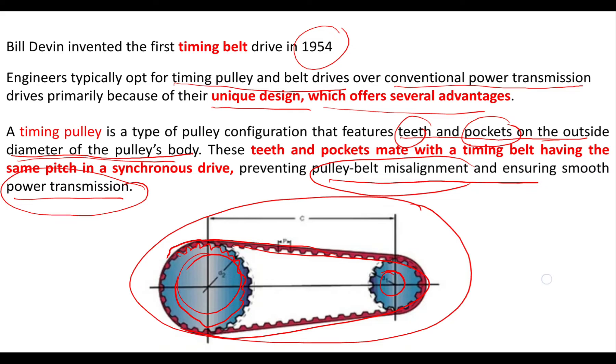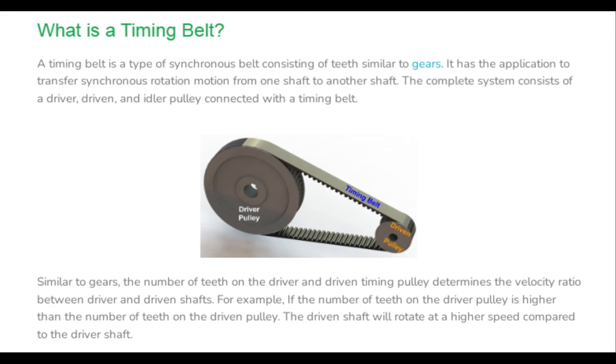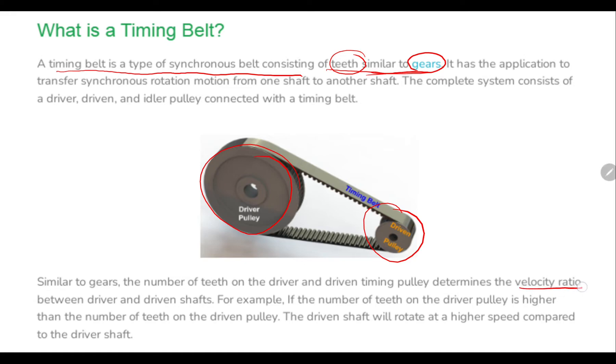A timing belt is a type of synchronous belt consisting of teeth similar to gears. It transfers synchronous rotational motion from one shaft to another. The complete system consists of a driver pulley, a driven pulley, and an idler pulley, which is inserted whenever required in the design. Similar to gears, the number of teeth on the driver and driven timing pulley determines the velocity ratio.